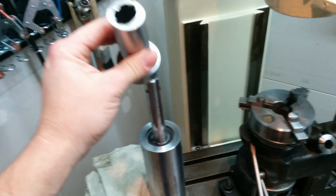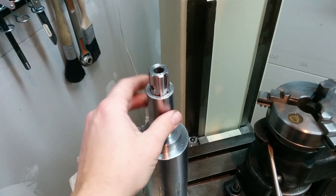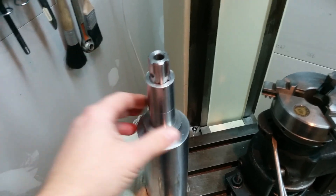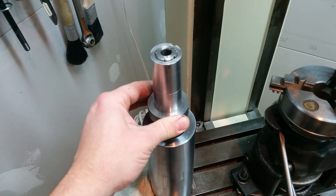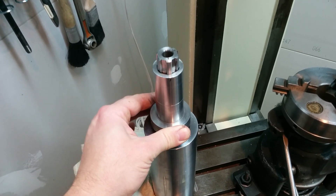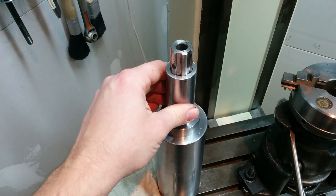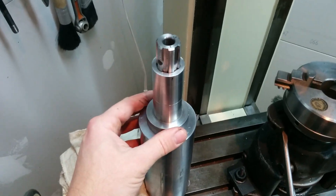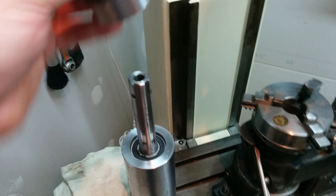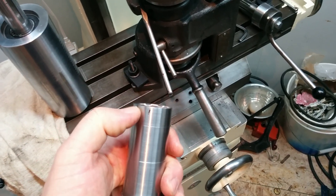This part of the spline doesn't come out — it's always going to be floating in this part, so whatever. I'm surprised this fits, so there's a lot of forgiveness there, but the rest of the spots don't match up all that well. You'd think the spline would be uniform. Anyway, this is done. My next process is to cut my threads.